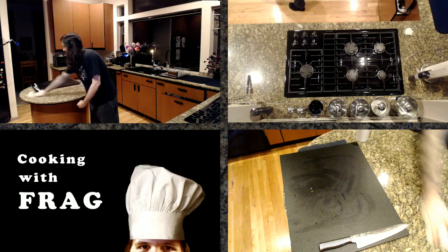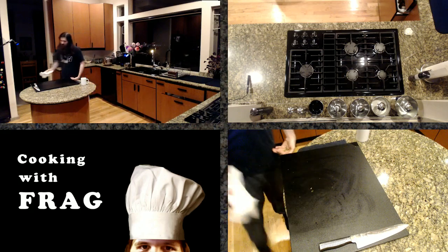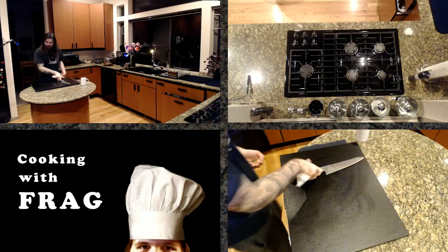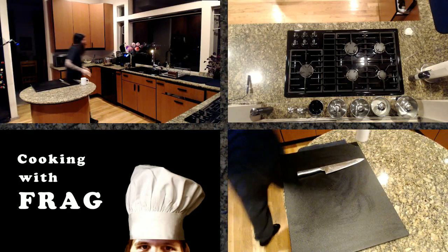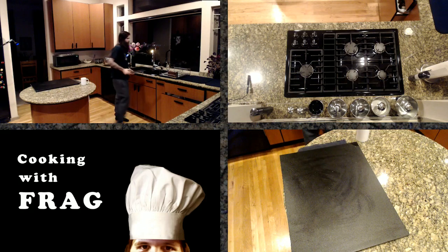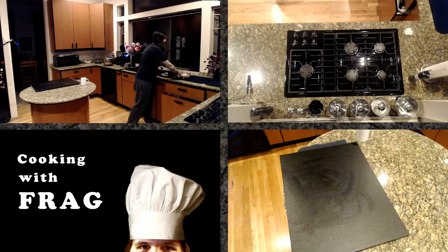Cleaning as you go is one of the harder habits to get into while you cook, but man, it saves you time in the long run. One of the main habits I had to pick up when I started working in kitchens was constantly cleaning up after yourself, because if you don't, at the end of the day you just end up with a huge mess. It only takes about 30 seconds to clean up your area or put dishes in a dish tub. If you neglect to do that every 10 minutes or so, it adds up quick.